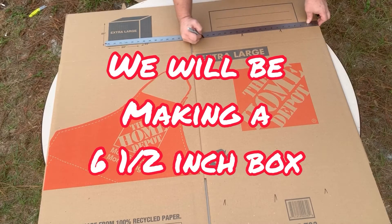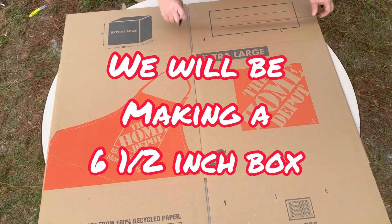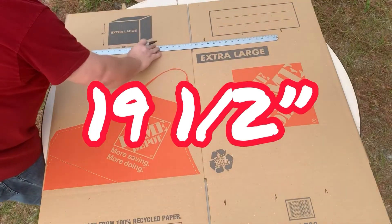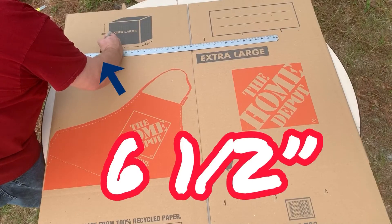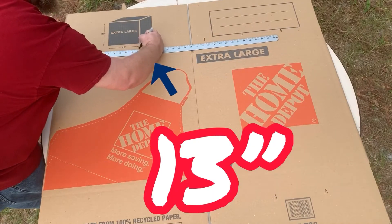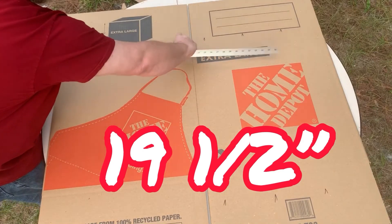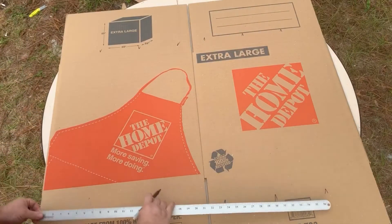Here I'm making marks from the outside at six and a half inches. So each measurement will be six and a half, thirteen, and then nineteen and a half. I'll come to the other side and do the same thing — six and a half, thirteen, and nineteen and a half — then repeat that down on this end as well.